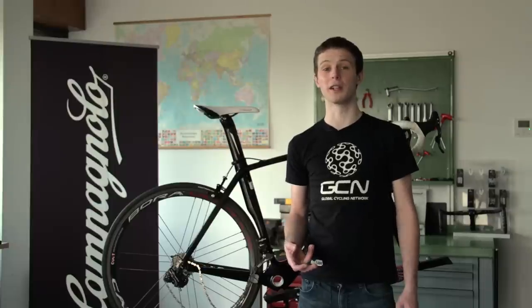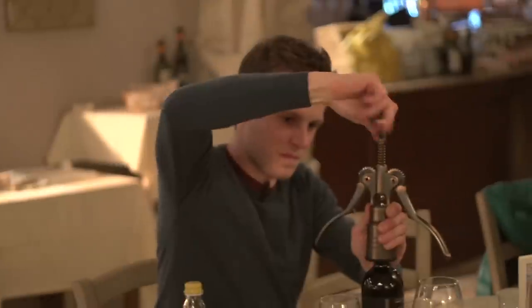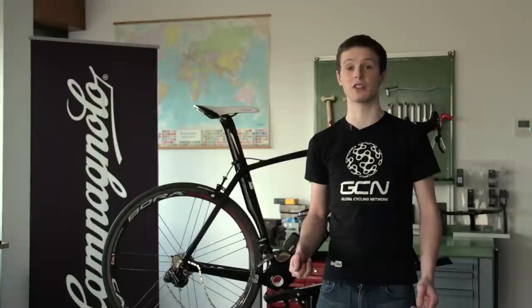Campagnolo are one of the iconic brands in cycling. Tullio Campagnolo, the founder, invented both the armed corkscrew and, more importantly if you're a cyclist, the quick release skewer.